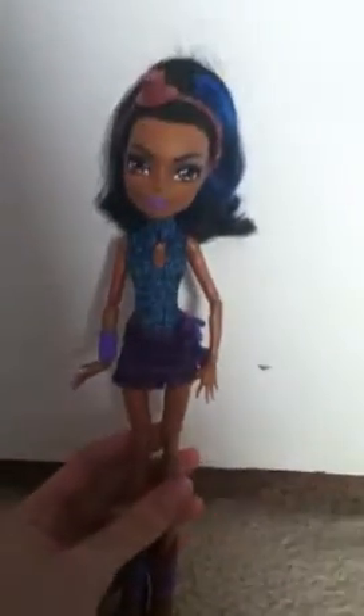So she is a really detailed doll. I would highly recommend her. Thank you for watching — later!